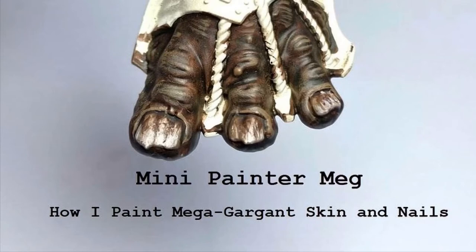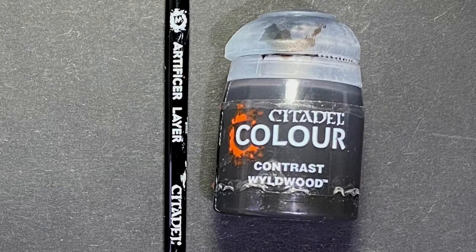Hi, I'm Mini Painter Meg and in this video I'm going to show you my technique for painting Mega Gargant skin and nails. I'm going to be using Wildwood Contrast Paint as a base for this scheme and I'll be applying this with a medium layer brush, about the same as a size 1 brush.